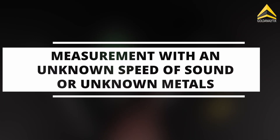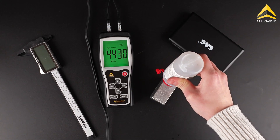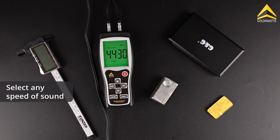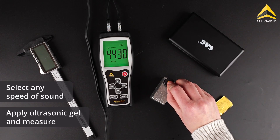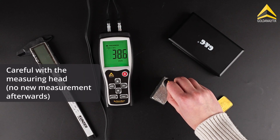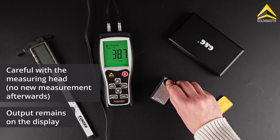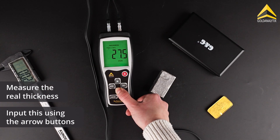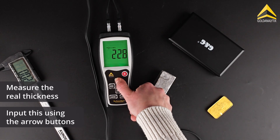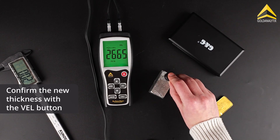In the second case, the speed of sound of the metal to be tested is unknown. The first step is to find the correct speed of sound. Select any speed of sound on the BarScreen Sensor. Apply sufficient amounts of ultrasonic gel to the test object and measure. Make sure that the measuring head does not start a new measurement and that the thickness output remains on the display. Now measure the thickness of the ingot with a caliper and enter it into the device using the arrow buttons. This value is confirmed with the VEL button, whereupon the device automatically calculates the speed of sound.